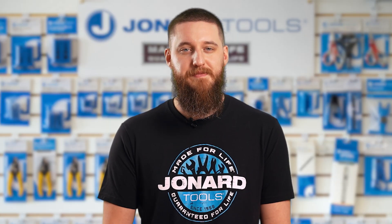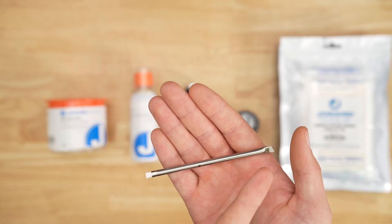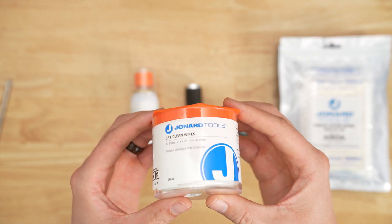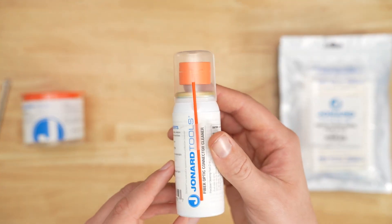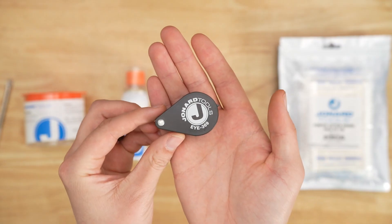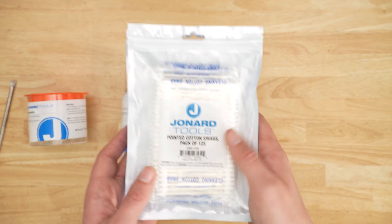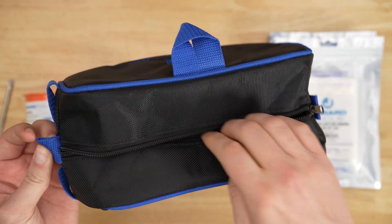Here's what's included: V-Groove Cleaning Brush — one side metal and one side nylon. Dry wipes that come in a pack of 90 lint-free polyester wipes. Quick-drying, non-flammable cleaning fluid. LED flashlight with zoom lens. Fiber optic eye loupe. Cotton swabs. And a rugged carrying case.